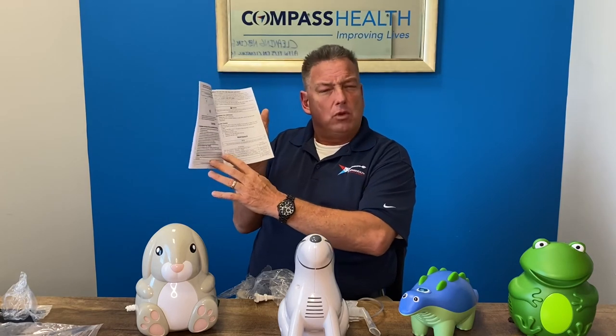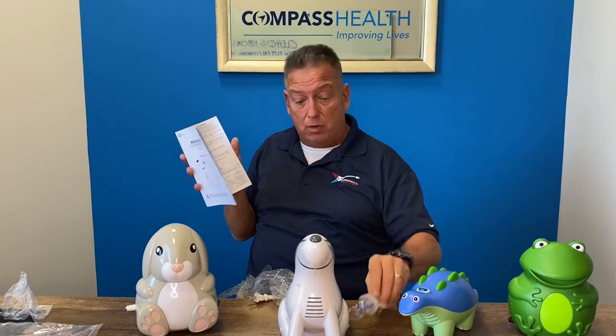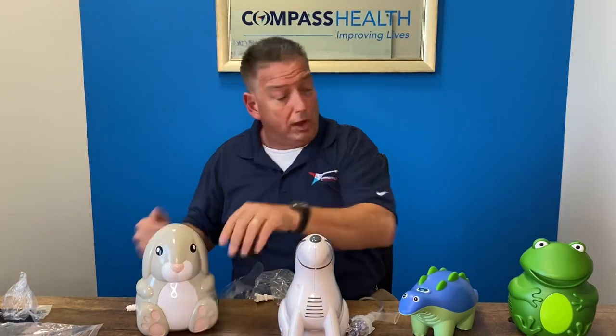Whether it's a carry bag or that type of accessory, the replacement medicine cups are available — all that good stuff. So there you are, the Roscoe Medical line of pediatric nebulizer compressors. Thank you very much.